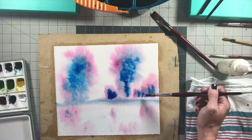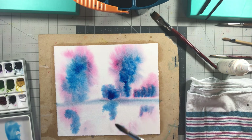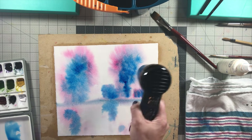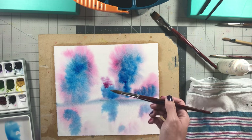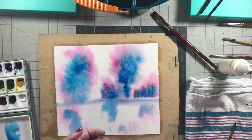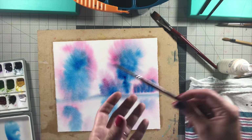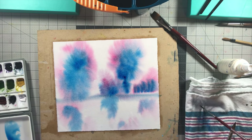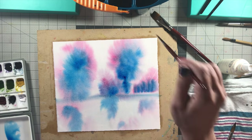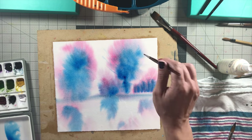Here I'm switching over to phthalo blue, which in hindsight probably wasn't the best color to switch to — it probably would have been better to use cobalt blue because it's a little easier to lift out. When I go back in later, it's harder to lift out the phthalo blue, but it turns out okay. Composition-wise, I don't like how adding the distant trees on the right messed up the composition. I feel like I should have added just one more medium-sized tree there instead.